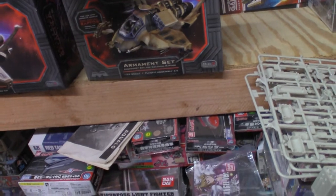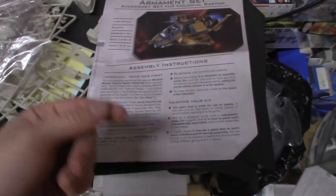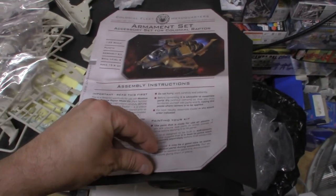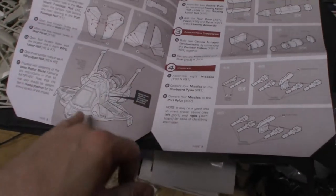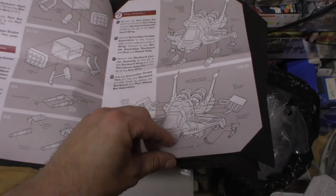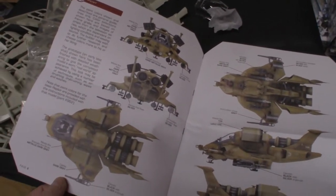The instructions are just like the Raptor instructions — colonial briefing papers, and it is in color. The instructions show you where you need to notch out places to put the armament set in, to make the assault Raptor, plus there's a painting guide.